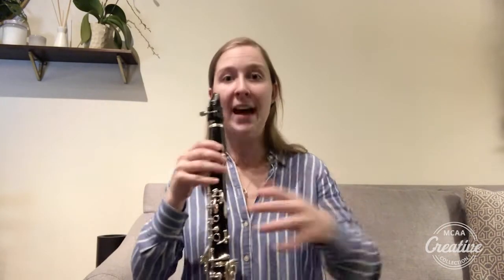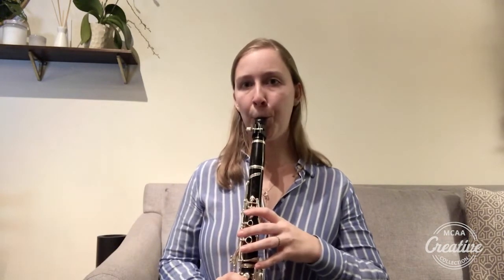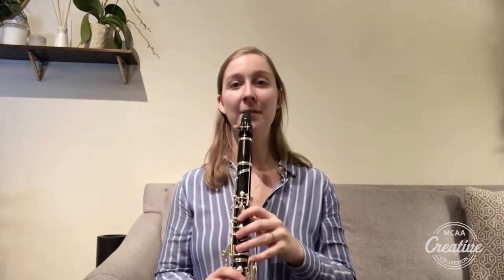One thing we should also make note of is when we're pushing the air through the instrument, we want to think about filling it like a straw through the center. I like to refer to a coffee stirrer straw, so it's a really thin air stream — we're not trying to fill the whole clarinet. If we try to fill the whole clarinet with fast air, we get this. [demonstrates] Kind of spready still. But if we focus it like this coffee stirrer straw, it'll sound like this. [demonstrates]